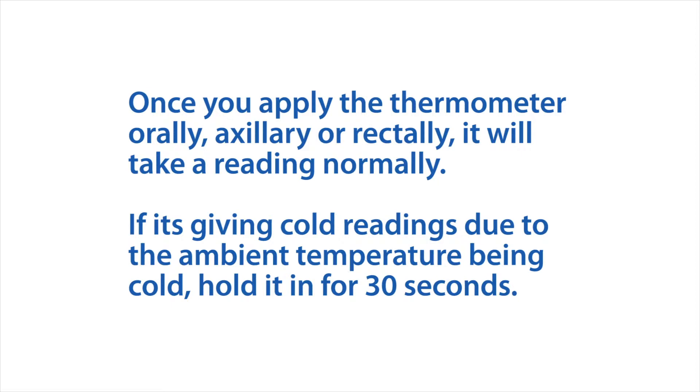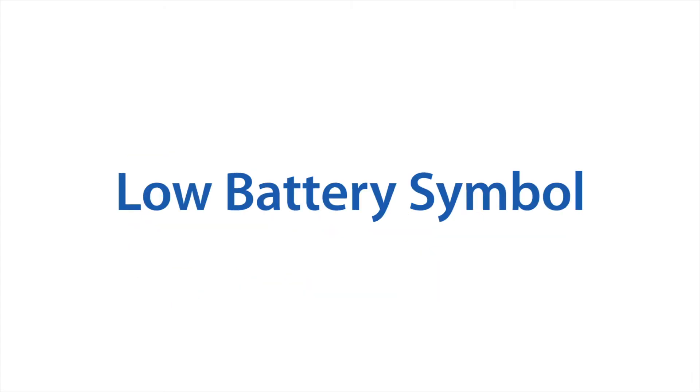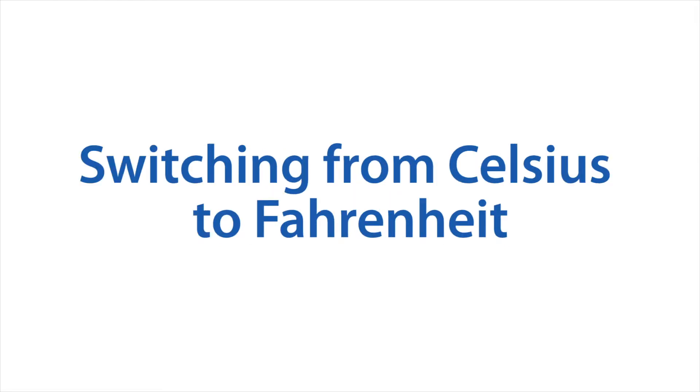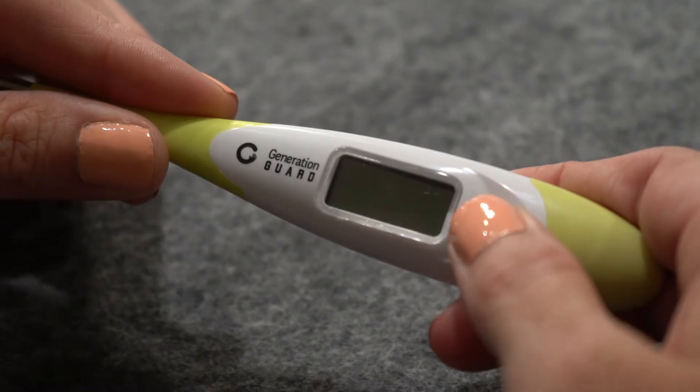Once you apply the thermometer orally, axillary, or rectally, it will take a reading normally. If it's giving cold readings due to the ambient temperature being cold, hold it in for 30 seconds.